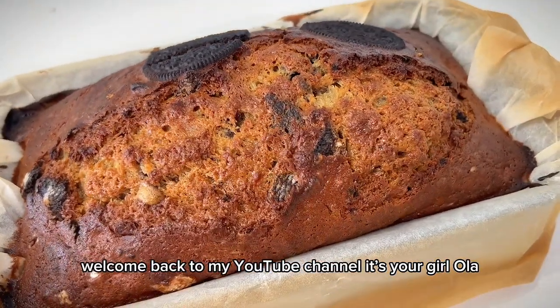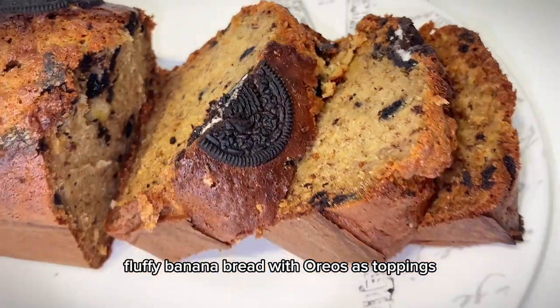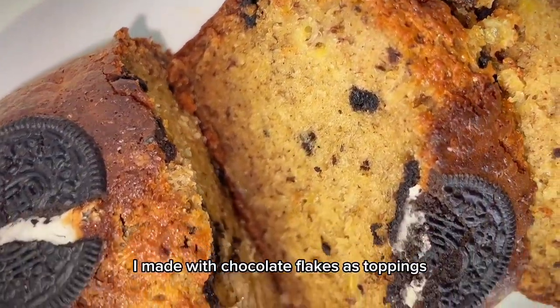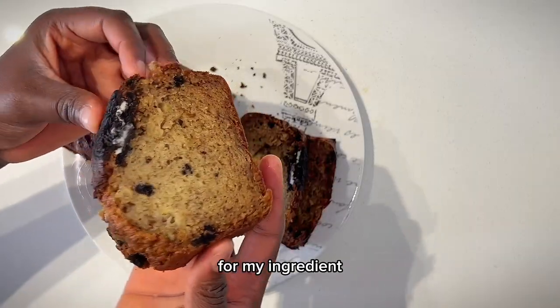Hello guys, welcome back to my YouTube channel. In today's video, I'll be sharing with you how I made this delicious fluffy banana bread with Oreos as toppings. The last one I made used chocolate flakes as toppings, and today I'll be sharing how I use Oreos.